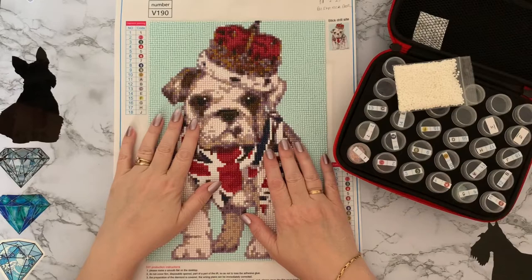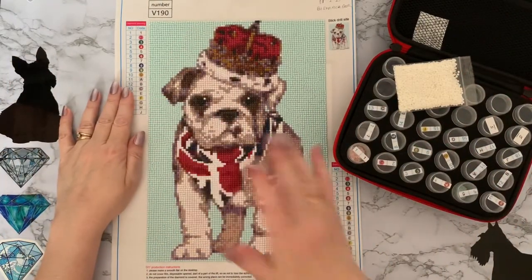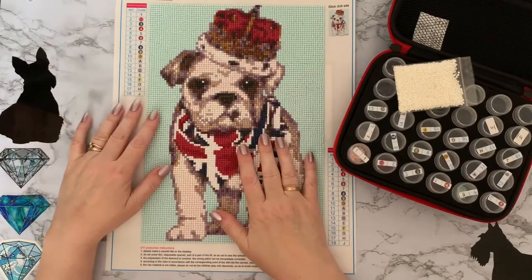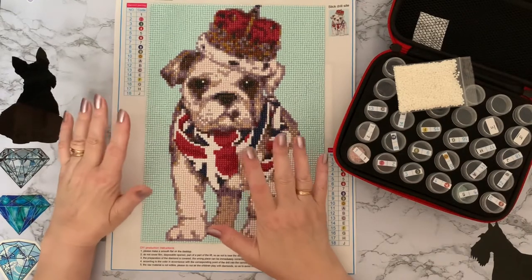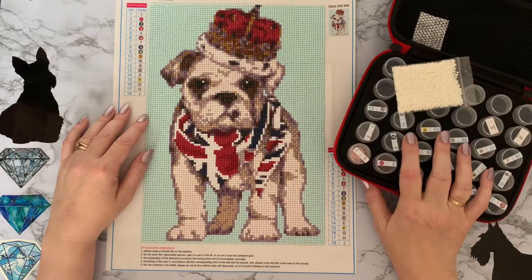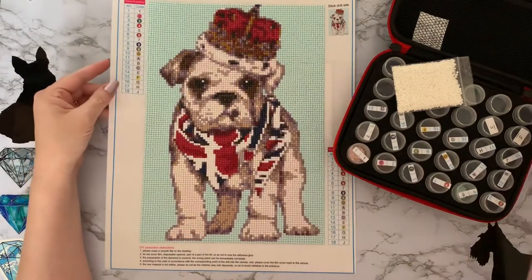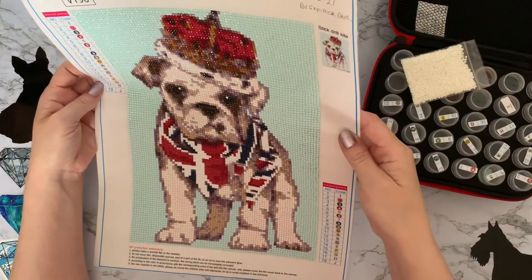Hi everyone, Liz here. Thanks for stopping by. I've finished my bulldog - if you follow me on Instagram you'll probably have seen that. I did post a picture of him and I did say that we'll be having a de-kitting, and yeah it will be quite a quick one because unfortunately there are no DMC codes on this one, which is really really sad.